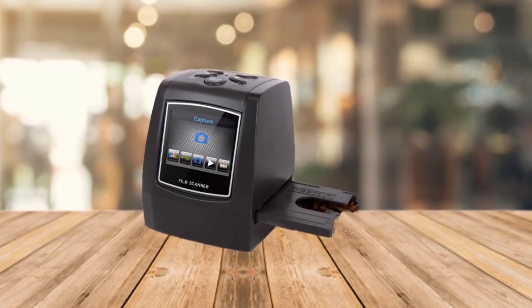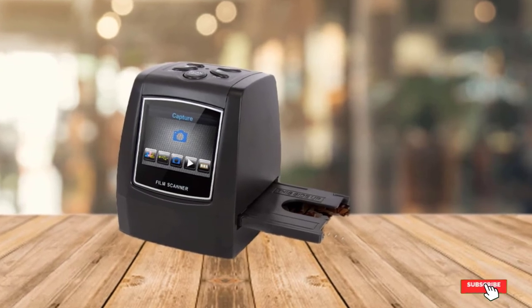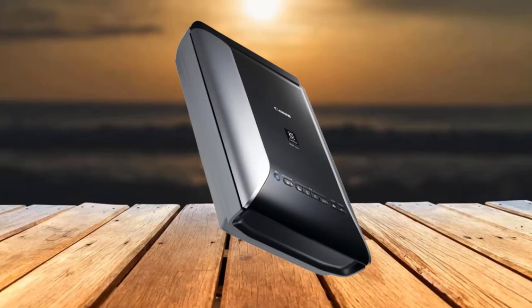There's no need to worry about adjusting exposure and color balance, as this film scanner automatically adjusts them for you. It also connects easily with your computer, making it easy to transfer the scanned images from the SD card.